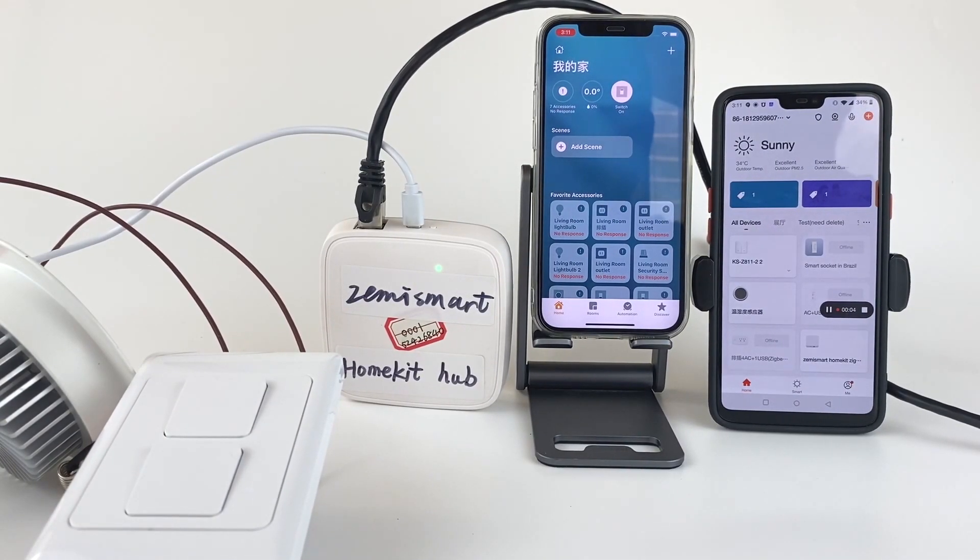Hey guys, today I will introduce our HomeKit Hub. Our HomeKit Hub can make almost any Tuya ZigBee device work with the HomeKit app directly.